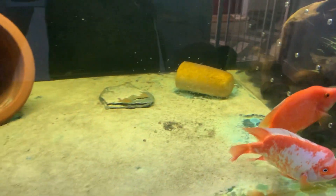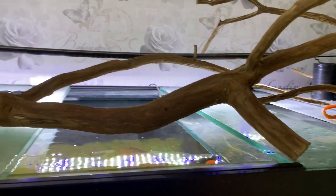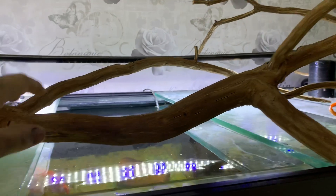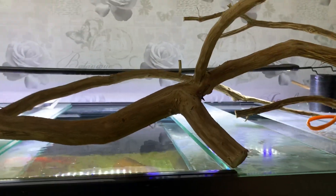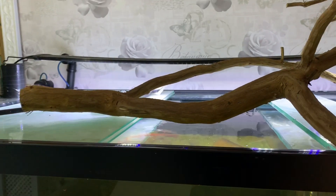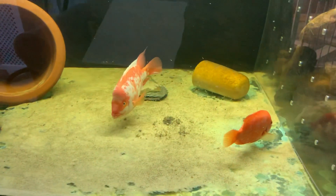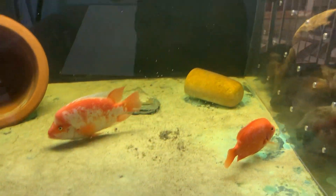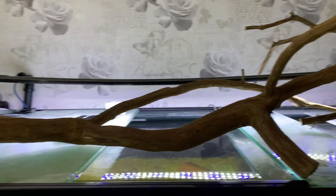The water has turned yellow because I tried using some wood in the tank. It's oak that fell out of a tree outside my house. I took all the bark off, dried it out, and put it in the tank — and it turned the water yellow. I don't like that, so I'm still debating what to do. It does look cool though.